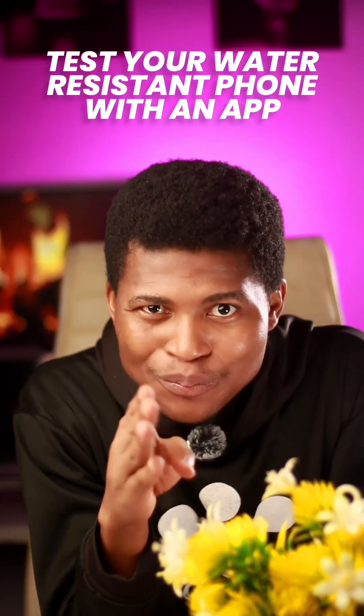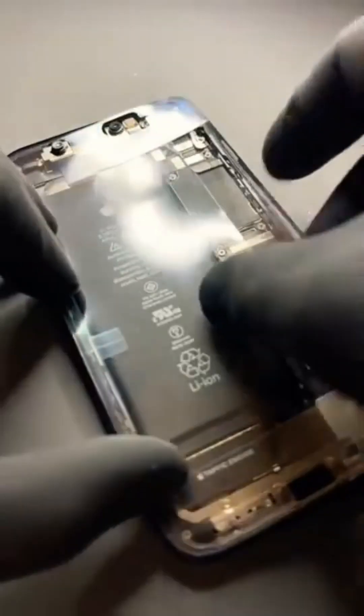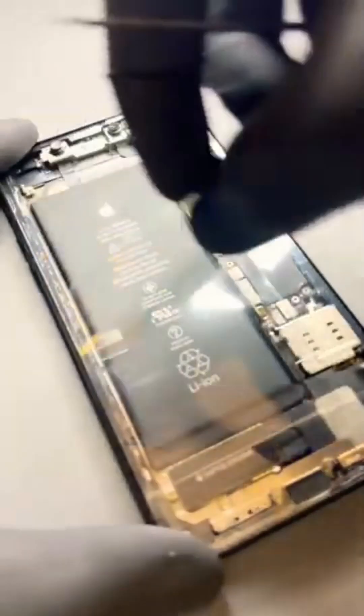Do you think that your two-year-old waterproof phone is still protected? You might want to check again. Those water-resistant seals weaken over time, and you won't even know that they failed until it's too late and water damaged the phone.